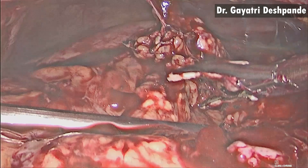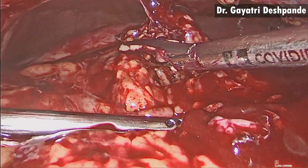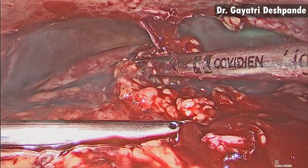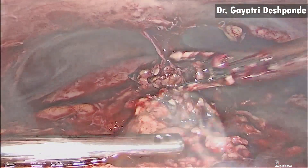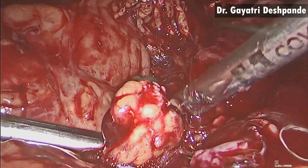With the pigtail as lead point, the abscess cavity was traced, and at one point the pus was seen coming out.